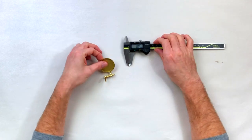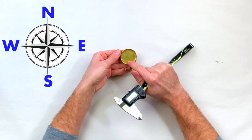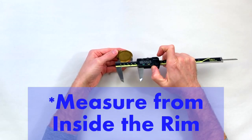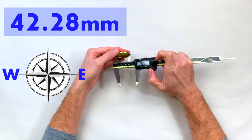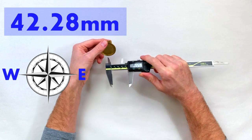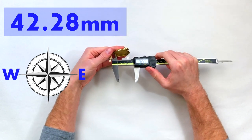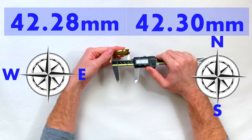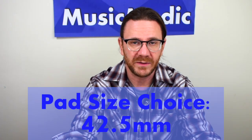To measure a pad cup I'll use two directions: a north-south and east-west direction. I will use my caliper from the inside. This is giving me a measurement of 42.28 — I get it in there and wiggle it a little bit until it settles. Then I'll do the same thing with the other direction, which is telling me 42.30. The pad size I would go with here would be a 42.5, since a little bit of that leather is going to shrink down as you work with it, heat it up, and install it.